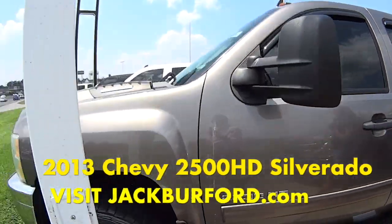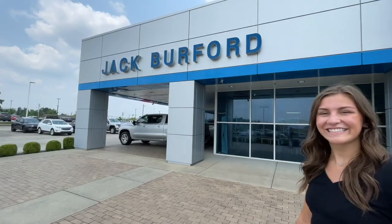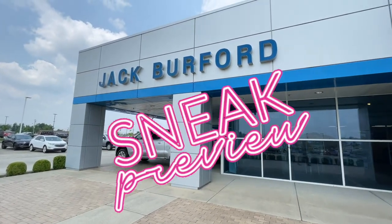Make sure you check it out at jackbriford.com or come in and see it today. Thanks for watching this sneak preview — for more information check us out online at jackbriford.com. I'll see you next time.